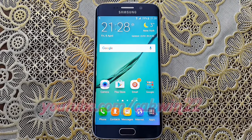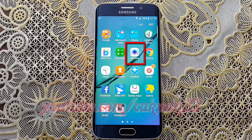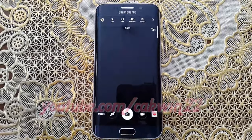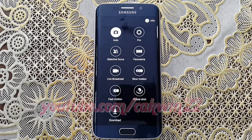To set Selective Focus Camera Mode on Samsung Galaxy S6 or S6 Edge, open camera, tap apps, tap Camera, tap Mode, tap Selective Focus.